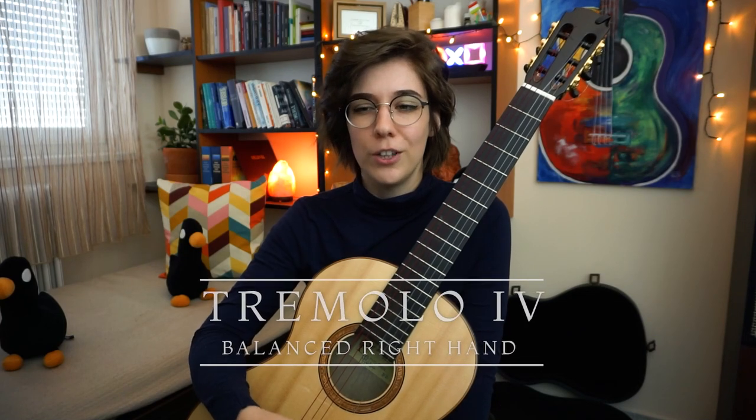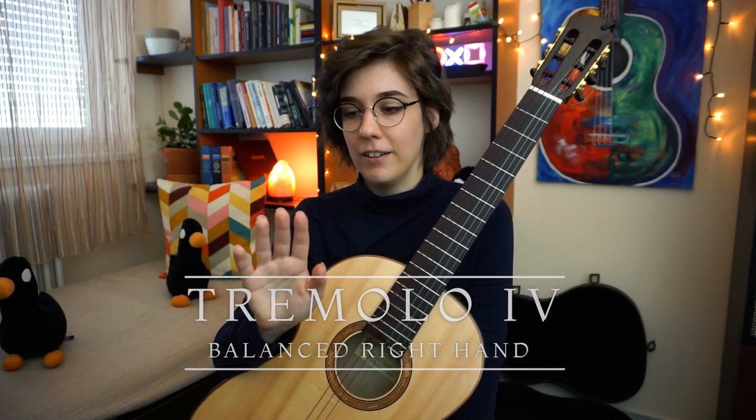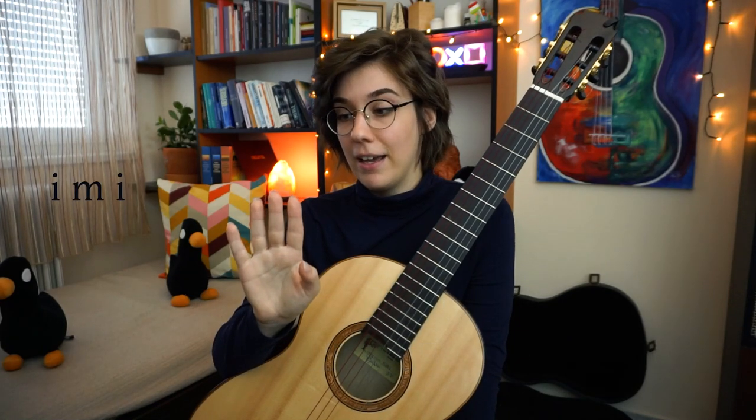Now let's see how all this works in practice. In order to build a reliable tremolo you will need to work on all the finger combinations like I-M-I, M-A-M, I-A-I — all the finger combinations, including your thumb too.